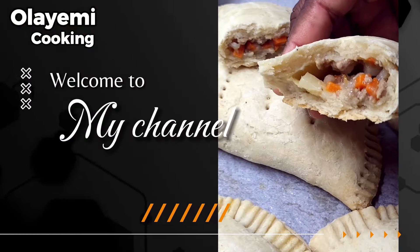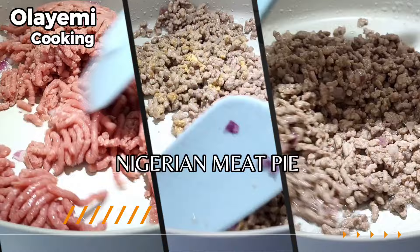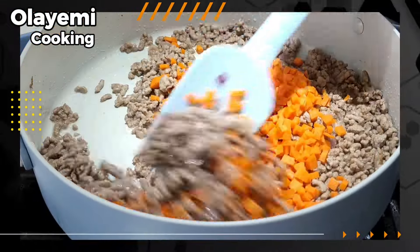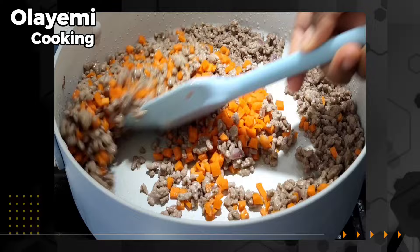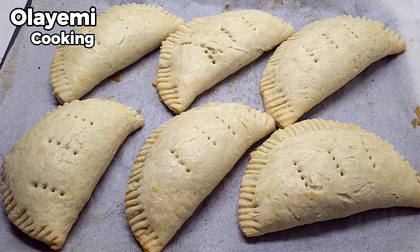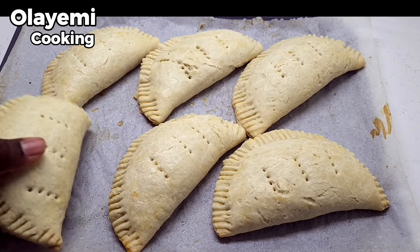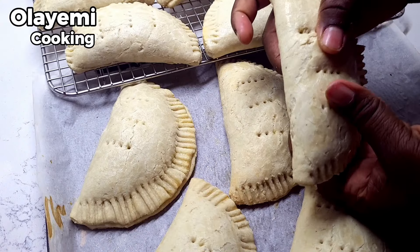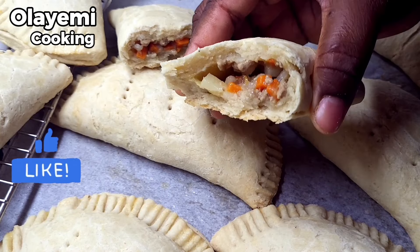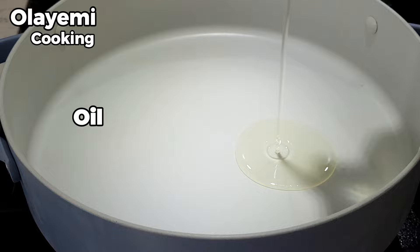Greetings to you. I'm going to show you how to make meat pie. You will learn how to make a rich flavored Nigerian meat pie. I will show you how to prepare the filling, how to use 2 kg of flour to make meat pie, with just basic flour and basic ingredients. I'm going to tell you the tips of getting a perfect Nigerian meat pie. Let's get started.